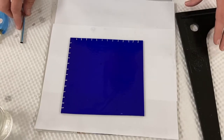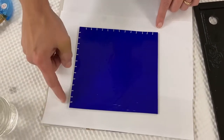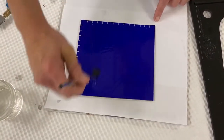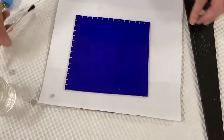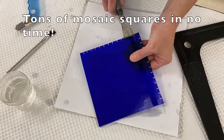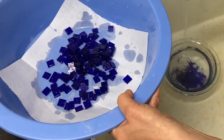A great trick for cutting a lot of squares for mosaics is to hash score each side of the sheet, then coat the whole sheet with lamp oil. The lamp oil falls into each score and keeps the scores open, making it easier to break the glass apart.